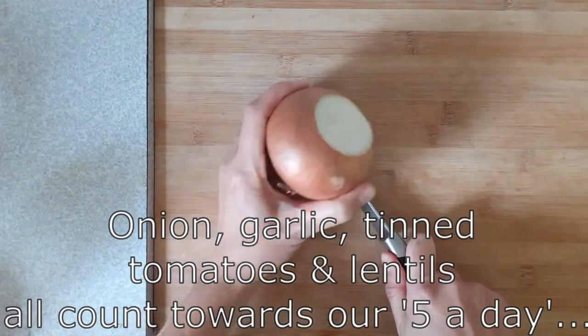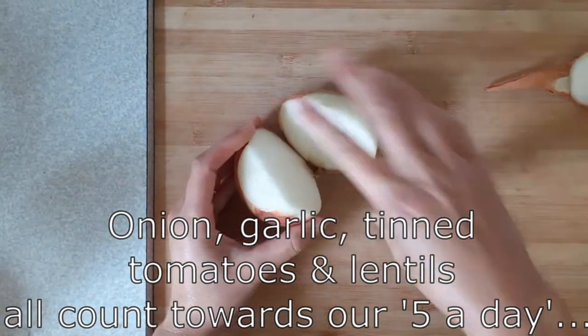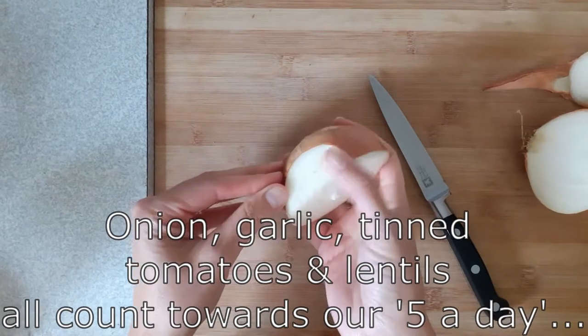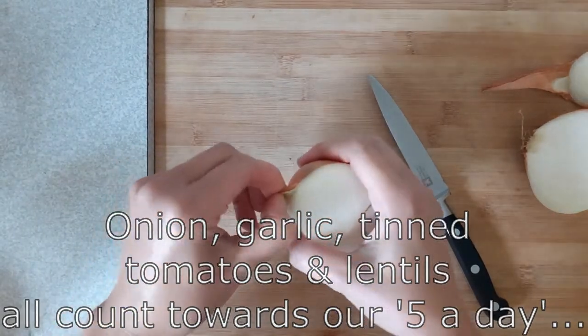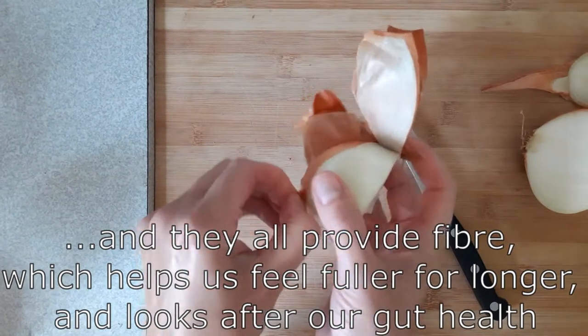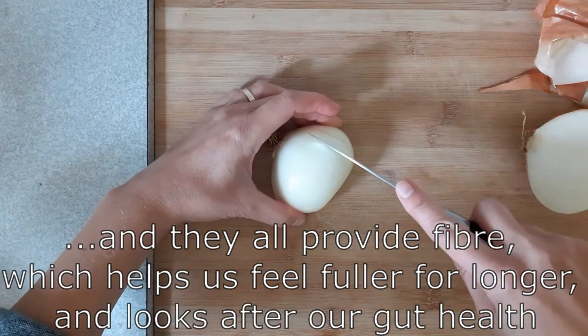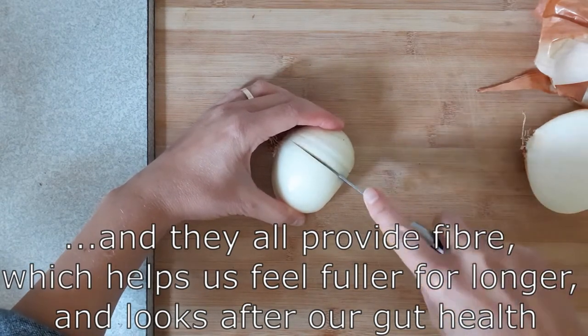This recipe uses onion, garlic, tinned tomatoes and red lentils, which all count towards our five a day. All these ingredients are also a really good source of fibre, which helps us to feel fuller for longer and it helps to look after our gut health.